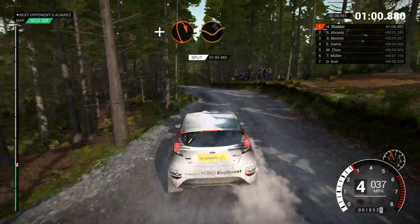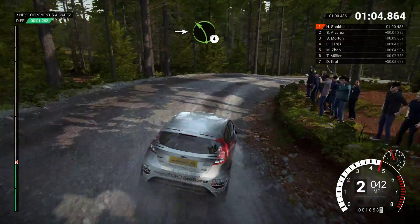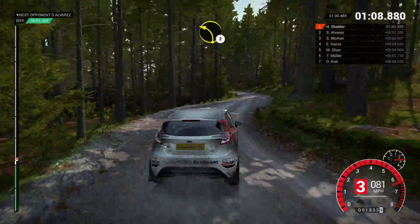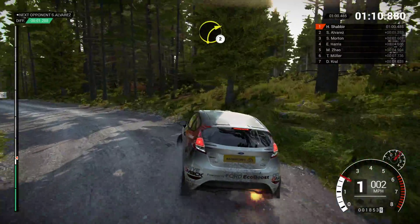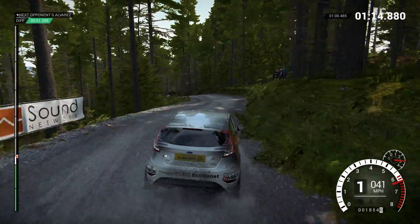And open, hairpin right, long, through dip. Into left four. Right three. Left two. Right two. Left three.